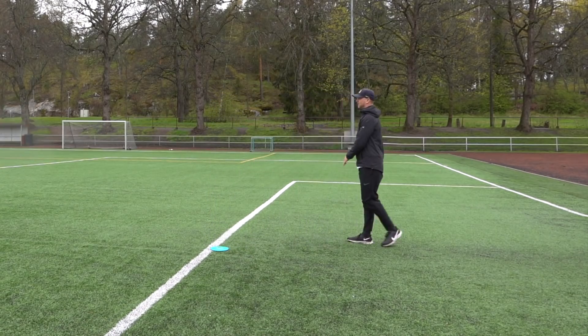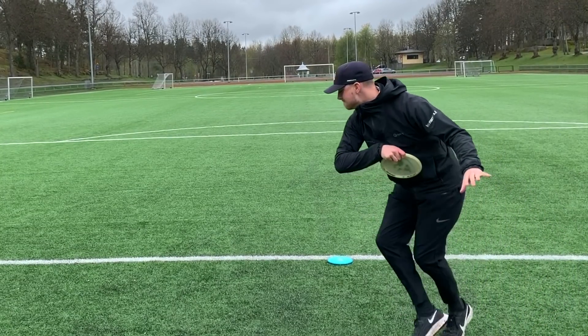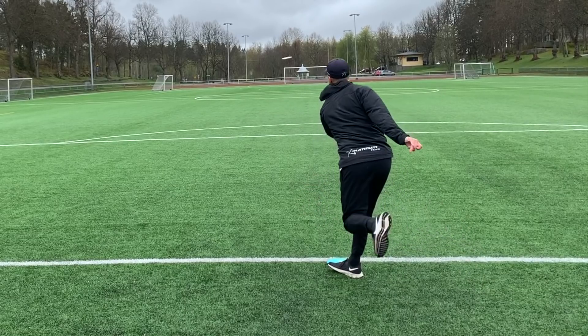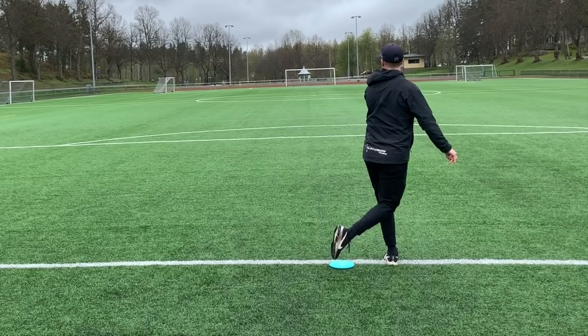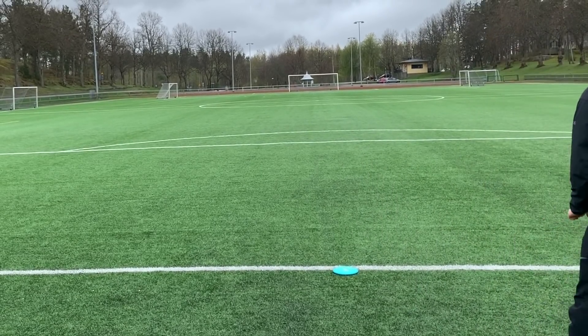Let's see this shot from the backside. You can see here my left leg is a little off the line and I'm trying to throw a little bit to the left of the goal. That's really how you get your hips involved and get more power. But I do not like to have my left leg too far behind because that can actually hurt your back in the long run.